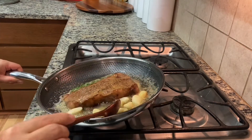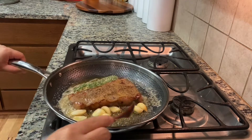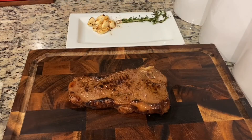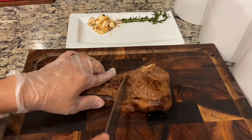So good. Now it smells so good. Garlic, really smelly. Butter. Let's test the steak — medium rare. New York steak.